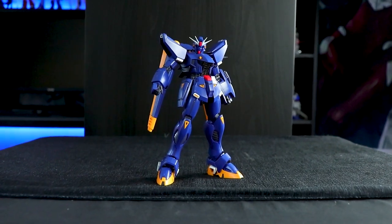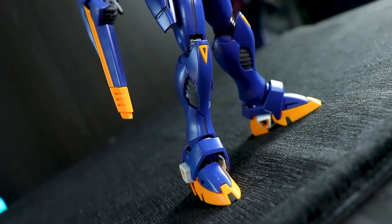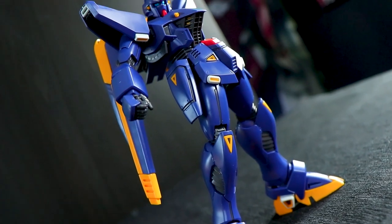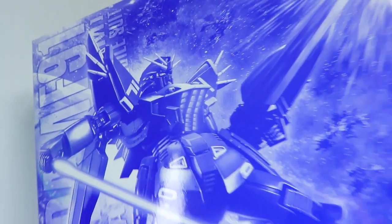Hey, what is up everyone, welcome back to another gunpla review. Today I'm taking a look at the Master Grade Gundam F91 — this is my third time taking a look at a variant of this kit, and this is the Harrison Madden version from the manga Mobile Suit Crossbone Gundam.